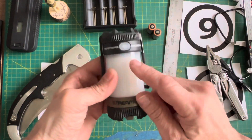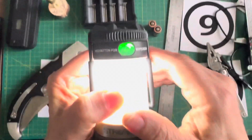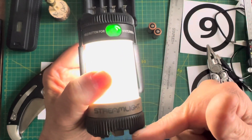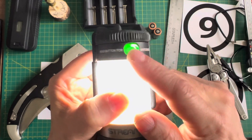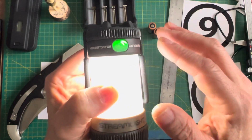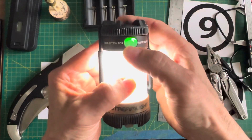The indicator light is green right now because the battery is fully charged. Once the battery starts to deplete, it'll go different colors — yellow, then flashing red, then solid red. Go back to the manual for what all that means specifically. I think I've covered pretty much all the stuff I really wanted to cover.